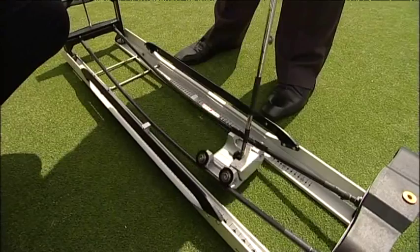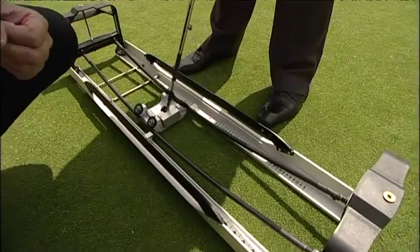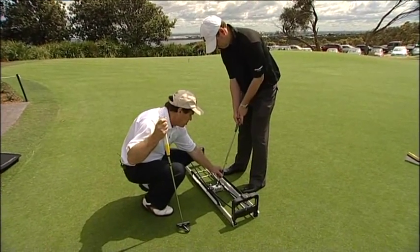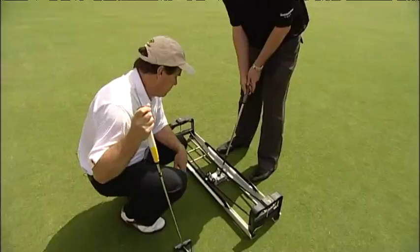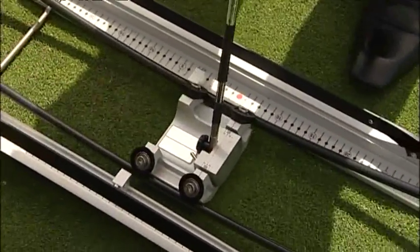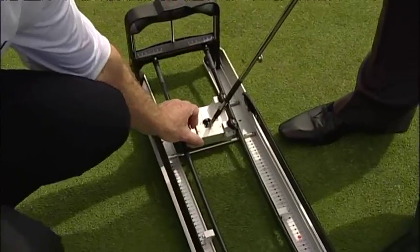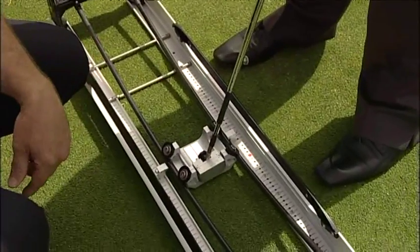Jase makes a couple of strokes and gets feedback on what a correct putter stroke should feel like. Next, we unlock the head, giving Jason total control of the head so it can open and close. With the unlocked head, we're trying to see whether the putter face remains square to the path. Back and forwards — you can see Jason is opening the putter face on the way back, whereas it needs to be square to the path. It may feel a little shut, but it gives Jason feedback on what he's actually doing in his putting stroke.